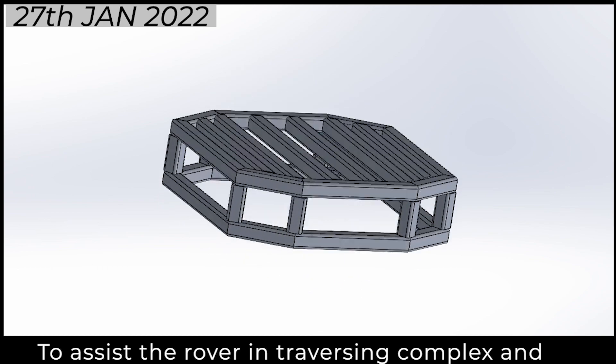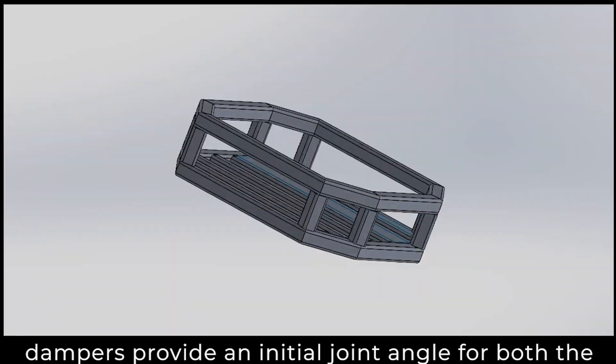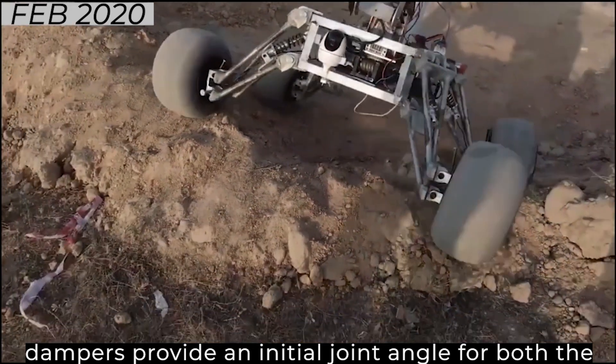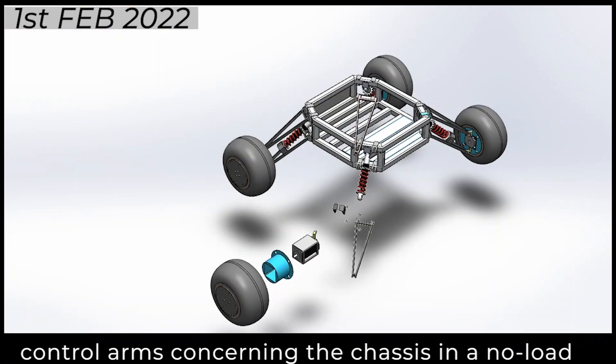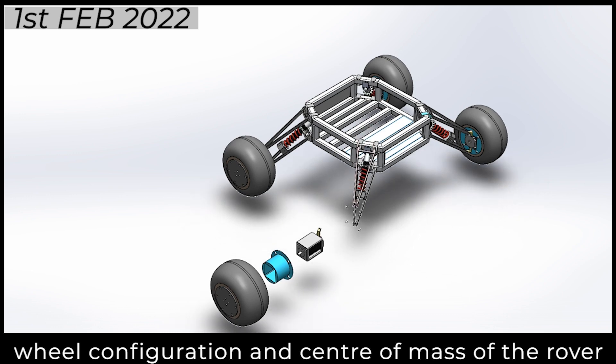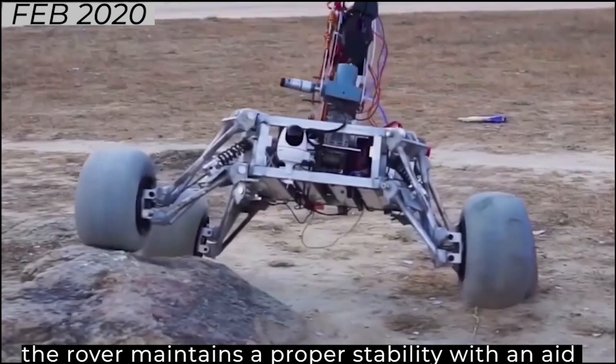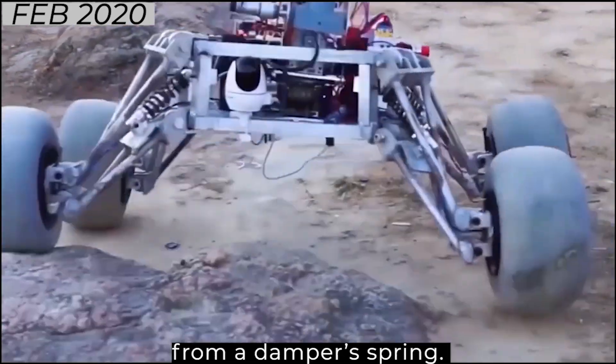To assist the rover in traversing complex and uneven terrains, a modified double-wishbone suspension has been designed. Control arms and dampers provide an initial joint angle for both the control arms concerning the chassis in a normal condition, which depends on the rover's weight, wheel configuration, and the center of mass of the rover. Ground clearance of 230 mm is provided to make sure that the rover maintains proper stability with aid from the damper's spring.